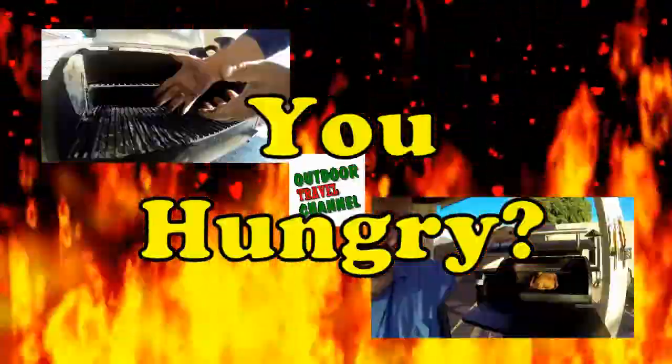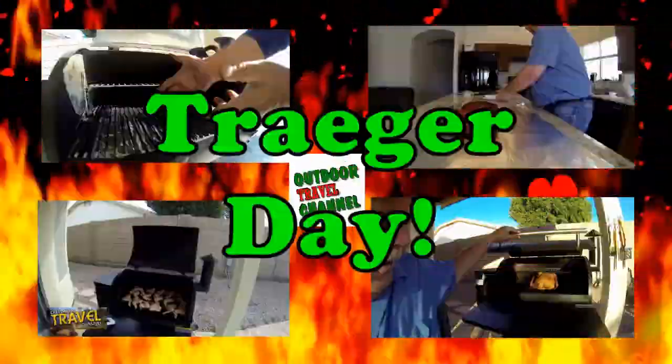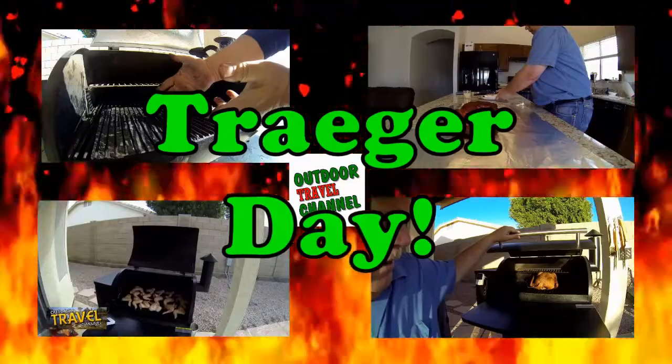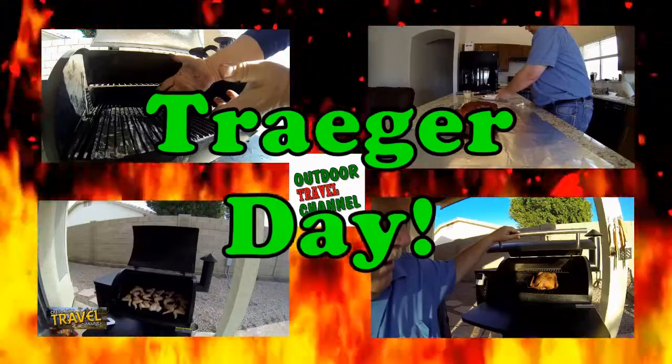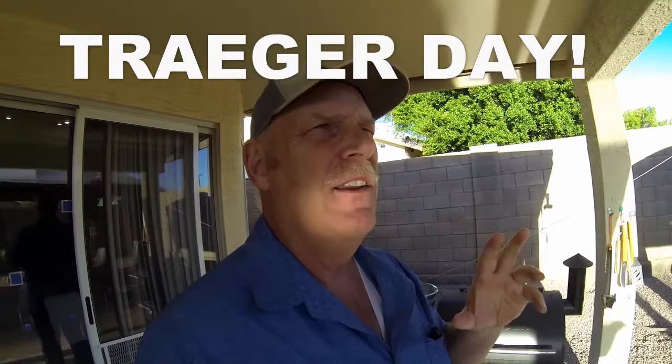Welcome to Outdoor Travel Channel. Are you guys hungry? Well, it's Traeger Day. So let's get to cooking everyone. Hi guys, this is Rob and guess what? It's Traeger Day. I'm going to make this a short and sweet video so it doesn't go long. And what I'm making today is chicken wings.